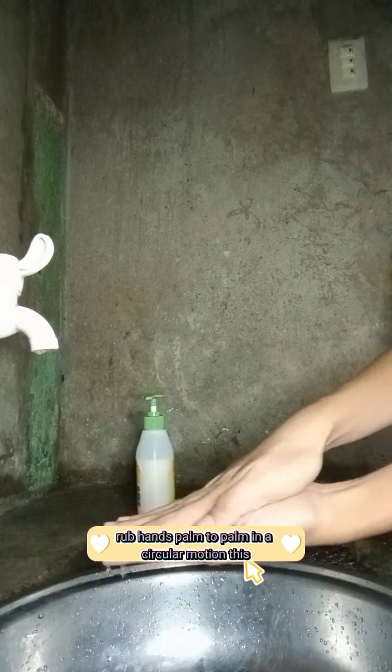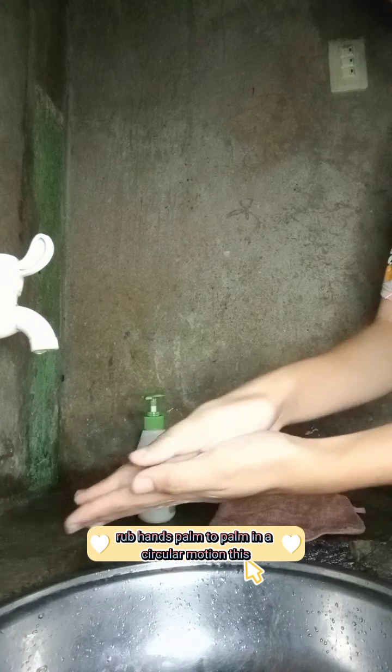So first, rub hands palm to palm in a circular motion. Like this.